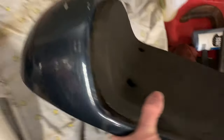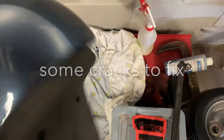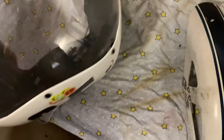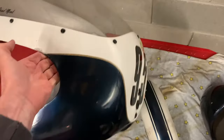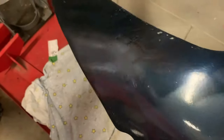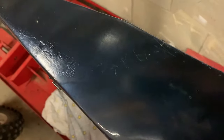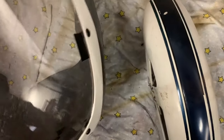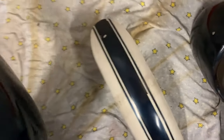The seat unit is here — fairly straightforward. We'll probably leave the foam on there and tape it up. The main upper fairing is going to need a little bit of work. You can see there's quite a bit of rash on it, so we'll have to clean that up. It's all fiberglass, so that'll have to be fixed. It's not all smashed — it just has some rash.